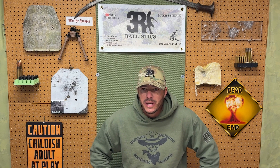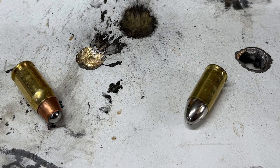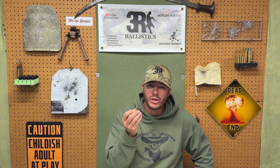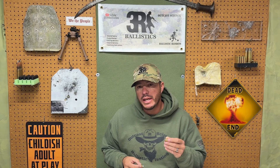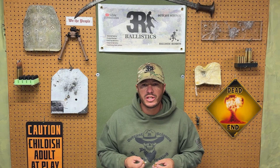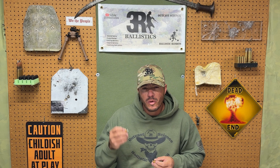Welcome back to 3R Ballistics. In this video we're taking a deep dive into two very different approaches to 9mm armor-piercing ammo. On one side, we have the classic military AP round known for hard penetrating performance. On the other, we have an experimental expanding AP design, also known as an EAP, engineered not only to pierce armor but to expand and transfer energy upon impact.